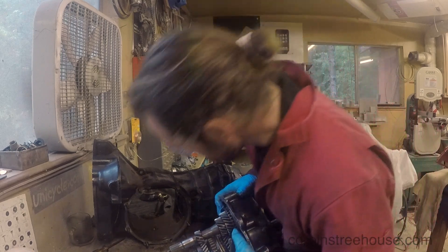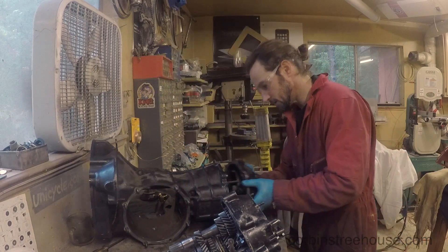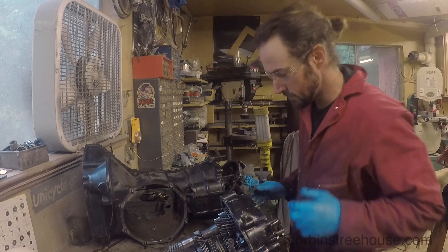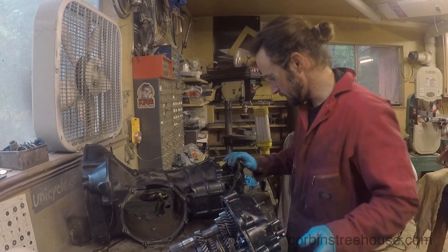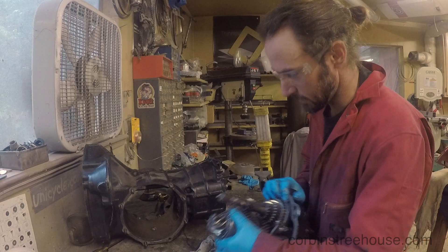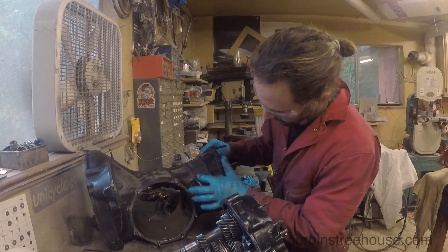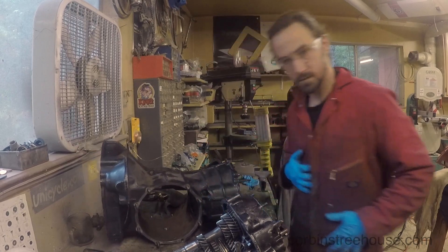I need to kind of cut it all out here. It looks like I can cut a big inspection window over here on the left side, and that's going to let me get to a lot of these things to adjust and play around with. I'll cut this out here and see how that works.